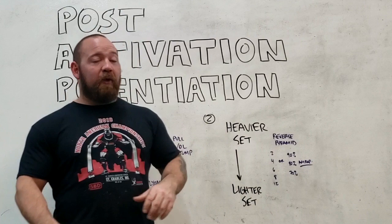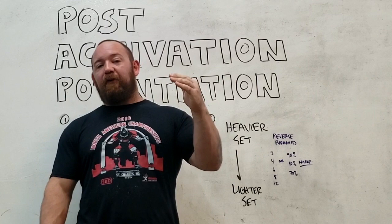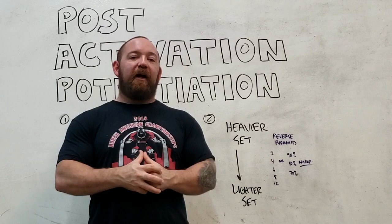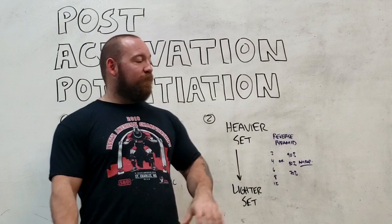The last example — something you've probably seen without knowing it fell under post activation potentiation — is top sets. It's very common in powerlifting programs where the top set is done first and then the percentage is dropped and all the volume is gotten after. That provides a very tangible benefit, especially in powerlifting where you want all of that volume to be as fast, controlled, and technically precise as possible.